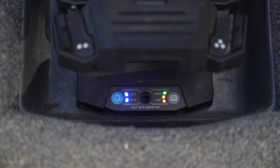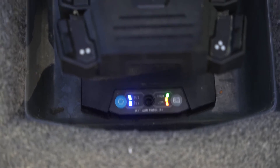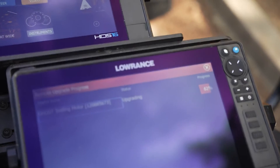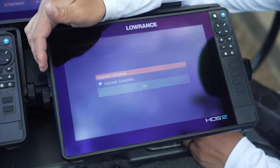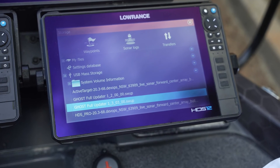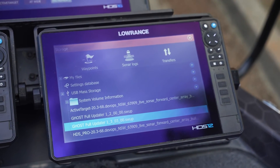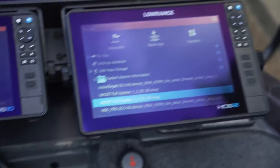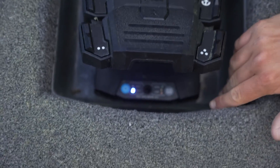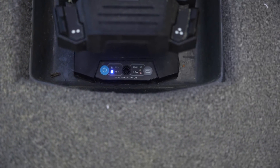Once that finishes, you'll see that the lights on the head of the trolling motor will continuously flash until the update is complete. Your upgrade is complete for software — it is now pushing the update from the display into the Ghost trolling motor. You'll notice that the lights are now flashing between 24 and 36 volts on the foot pedal. At this point, you do not want to cut power to your trolling motor — make sure you let that finish its update.